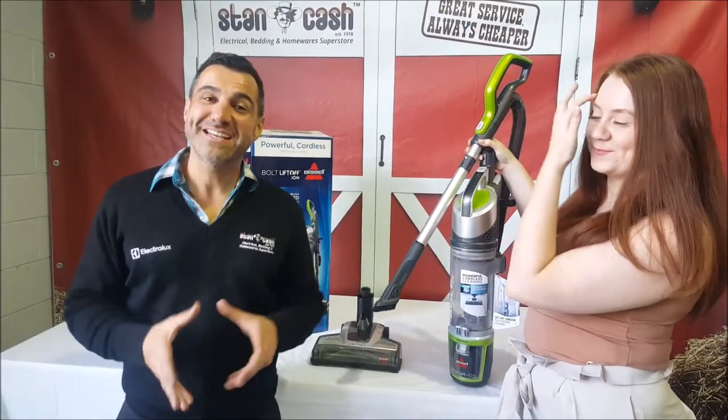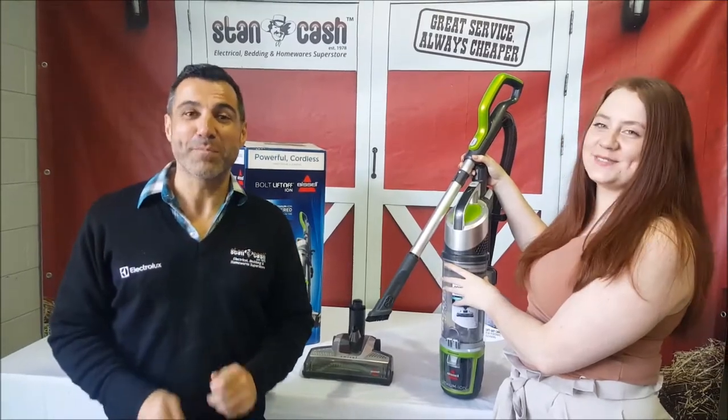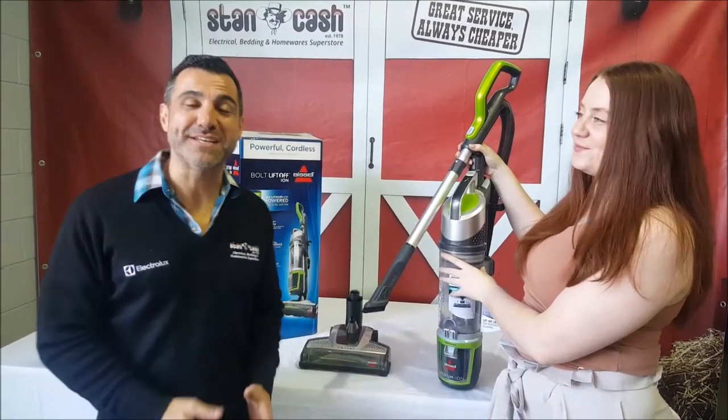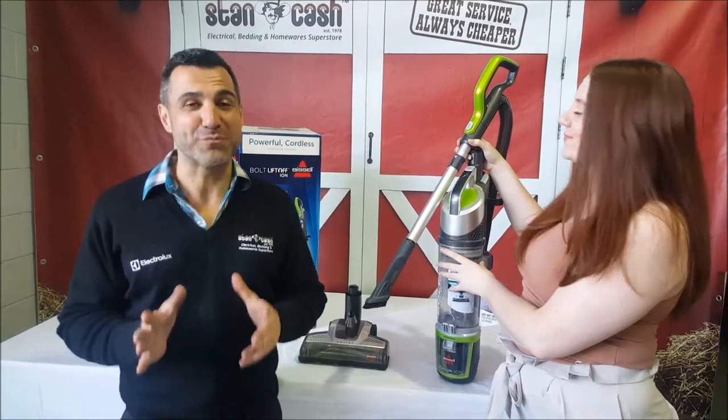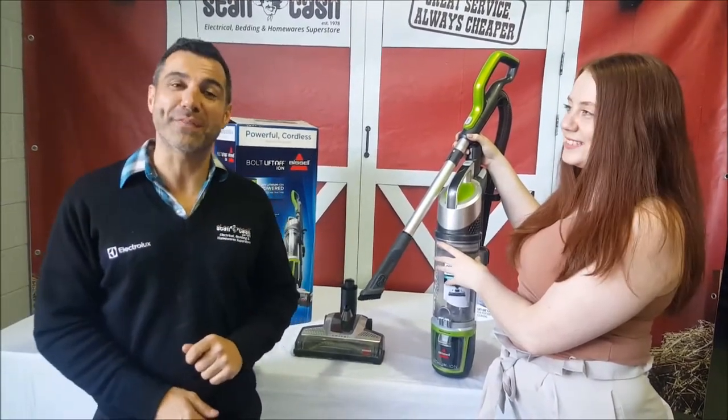Hi, Marky from Stan Cash here today to talk to you about the Bissell Bolt Lift Off Vacuum Cleaner. Why I love this product is because it is an upright vacuum cleaner but it's also cordless and it's really strong. Today we're lucky enough to have Gemma from Bissell who's going to tell you all about the great features.